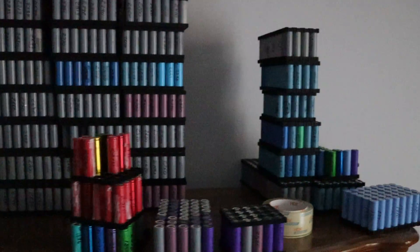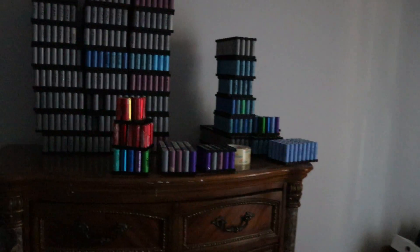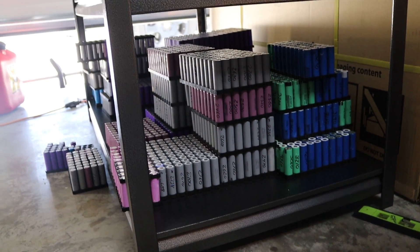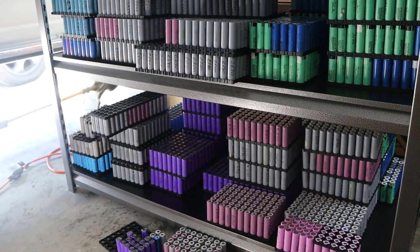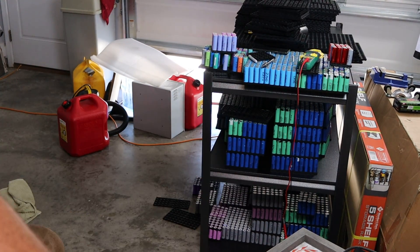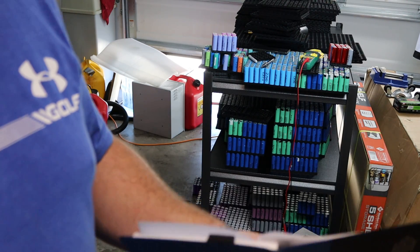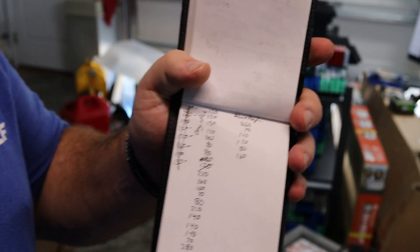I'm starting to clear these batteries out and get a good count. With them all stacked up it's kind of hard to count. As I get them down I'm taking a tally and we'll have a total here shortly. I got all the batteries out and as I was bringing them out I went ahead and took a tally — I had a rough estimate but with them stacked it was hard to tell since some are in packs of 70 and some in packs of 80, 100, or 120.